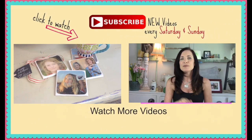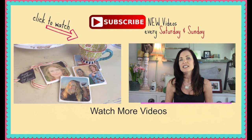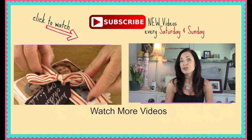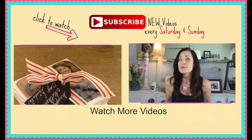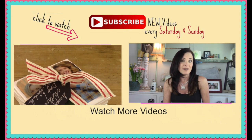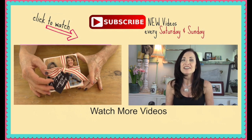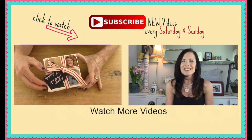Be sure to subscribe if you haven't done so already and be sure to click on the next video that you see right here. It's going to be some other Mother's Day DIYs that I know you're going to want to do, and maybe want to give your mom multiple presents — I think she would love that, I know I would. I post new videos every Saturday and Sunday, and thanks for watching. Bye!